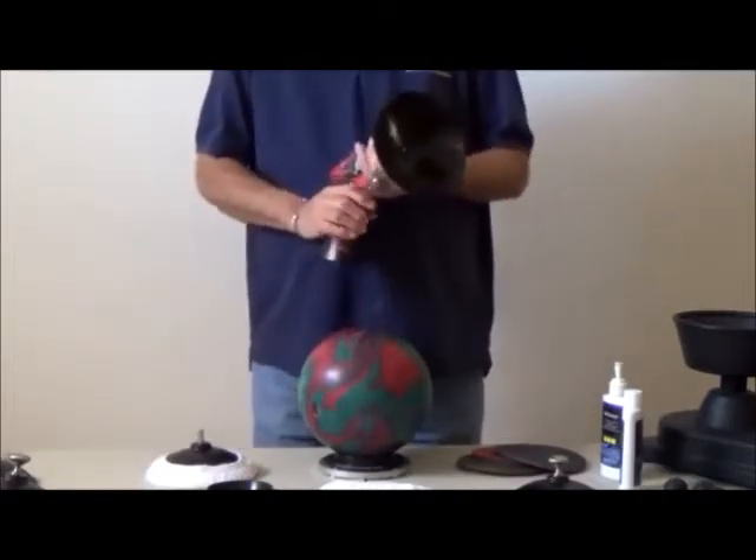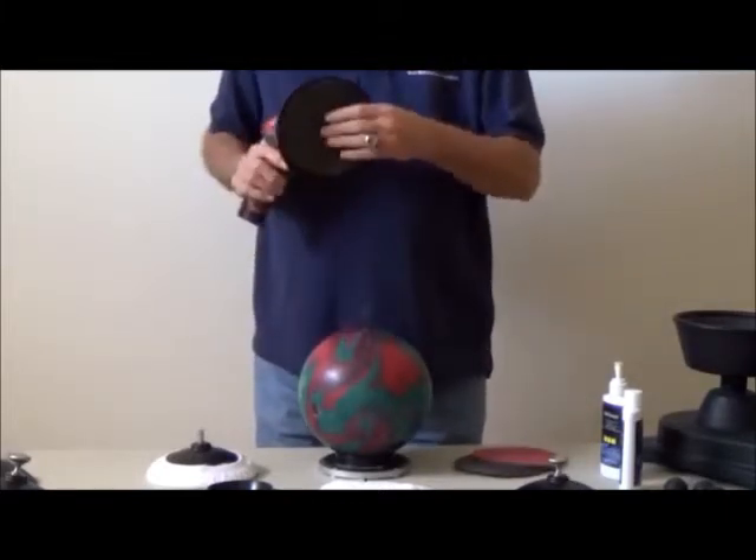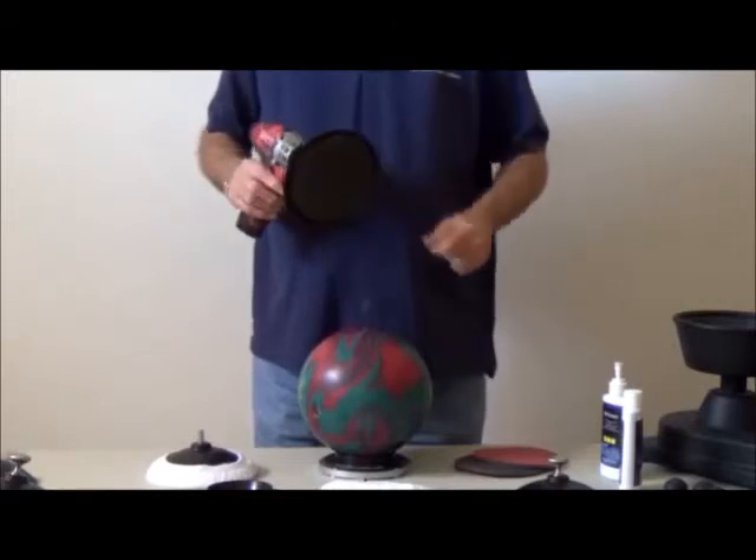Take the Star, insert it into the drill, then insert your chosen pad.